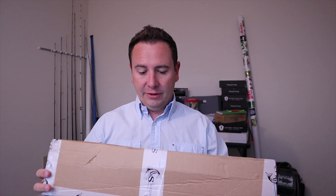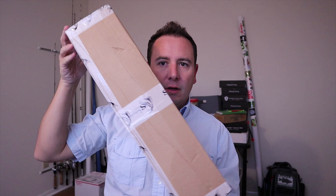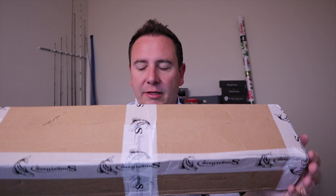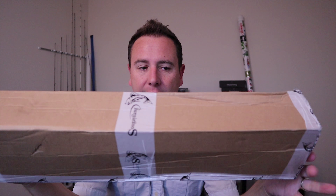Good morning guys, I am coming to you before work today, sorry if it's a little bit darker than usual. I got a new package that I ordered from the Wish app — I'm obviously not sponsored or anything. You can find some fishing stuff or pretty much anything on the Wish app pretty cheap, and some of the stuff is decent, some of it's just absolutely no good at all.